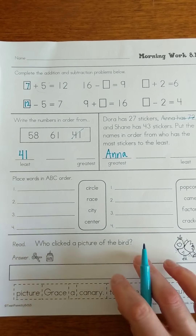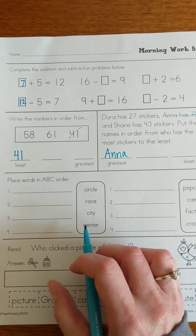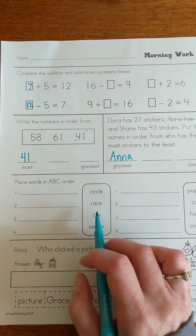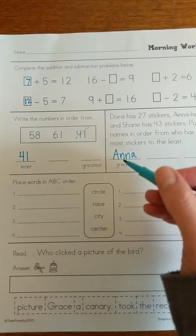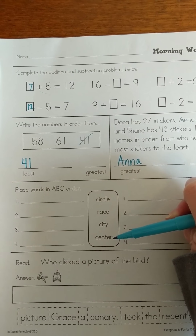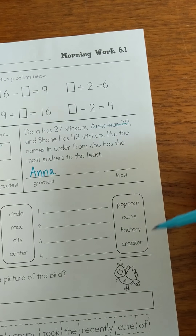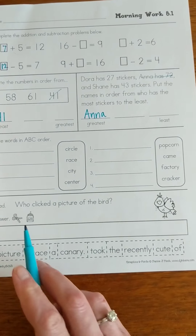Down here, ABC order — we've got two sets of words. Remember, you look at your first letter and see which comes first in the alphabet. If they have the same first letter, you look at your second letter. If they have the same second letter, you look at your third letter. We've got circle, race, city, center, and over here we've got popcorn, came, factory, cracker. I'm going to have you guys give those a try on your own and then we'll go over them when we go over the answers.